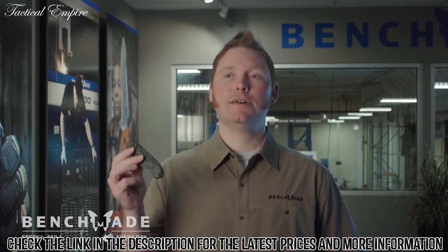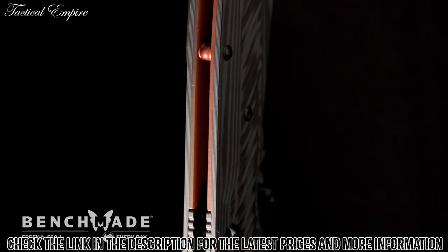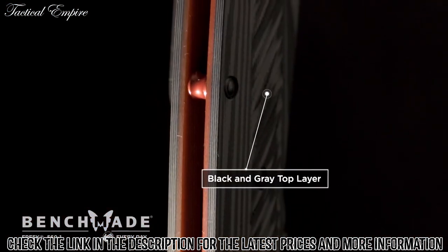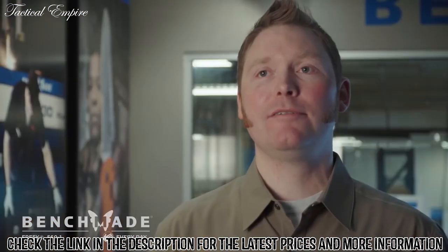Pretty interesting color combo. You've got multiple layers — a red base layer with a black and gray top layer — inspired by one of my favorite superheroes who loves to break the fourth wall.